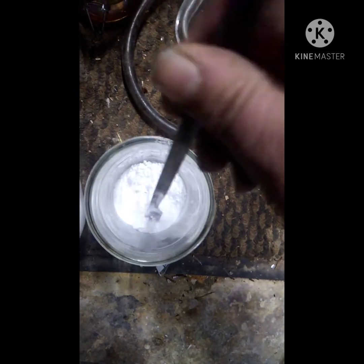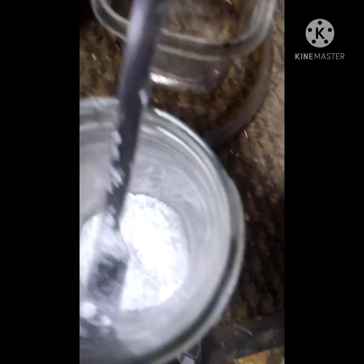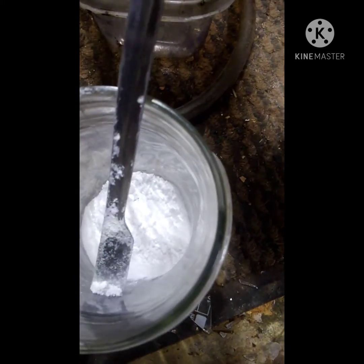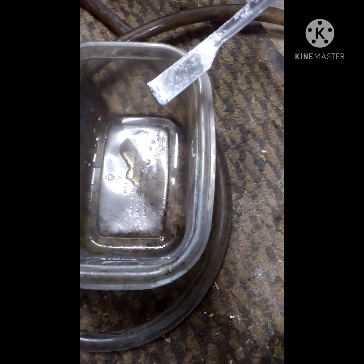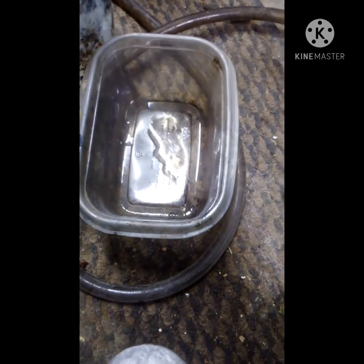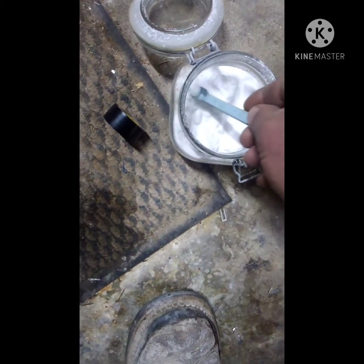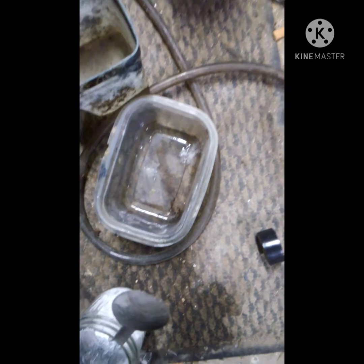It's definitely done. Just to show you what it does in water — pretty reactive. And here is regular sodium borohydride for comparison. It still reacts, but not nearly as well.